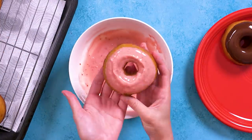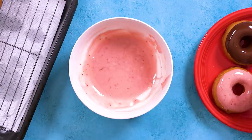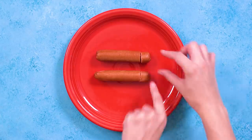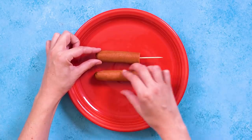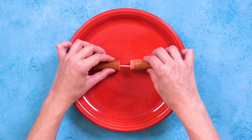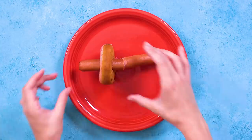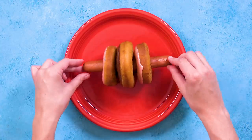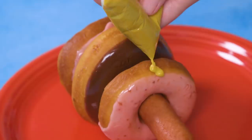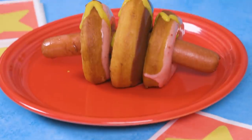Dip your donuts in the icing. We'll need one chocolate donut and two strawberry for each dog nut. We couldn't find extra long hot dogs to fit through all of these donuts, so we cut the ends off of two regular hot dogs and just stuck them together with a toothpick. Add the strawberry donut first, then the chocolate, and one more strawberry donut. Use a piping bag or just a plastic bag to add the squiggly mustard, and voila — it is the dog nut.